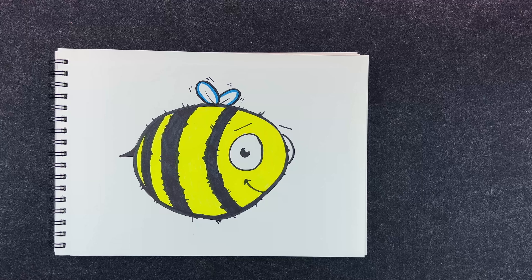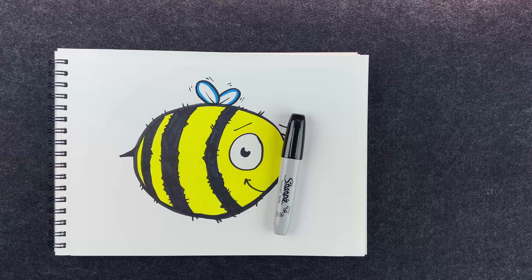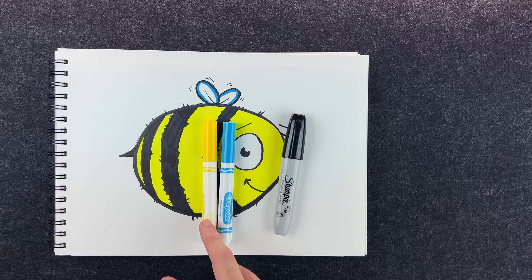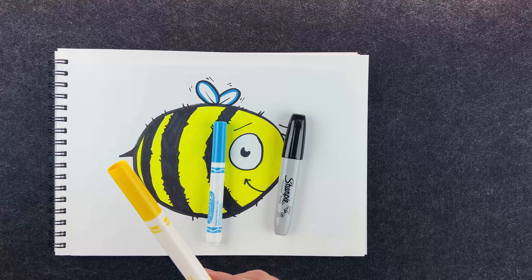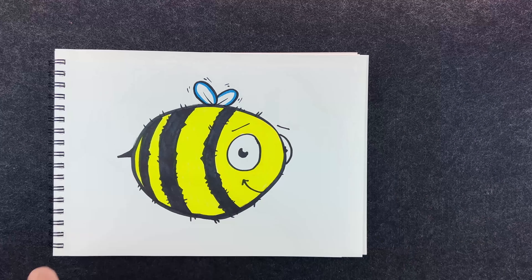Oh hello! Today we are drawing this crazy little bee. I like him, I think he's hilarious and he makes me smile. Here's what I started with: the usual black marker, a little tiny bit of blue up here on his wings, and a nice bright yellow. This one turned out to be super bright and it's called laser lemon, in case you're curious.